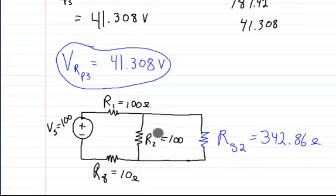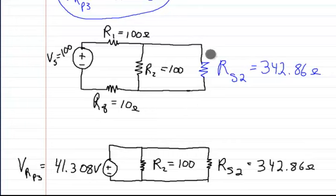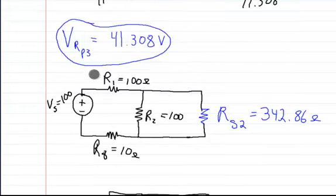So here at this point, we want to solve for the voltage across this branch right here. Since these two are in parallel, they have the same voltage across them. Since I'm only worried about the voltage across these, I don't have to worry about anything over here. And I already know what the voltage across these is, because I solved for it with the voltage across RP3 — that's what these two are, just expanded.